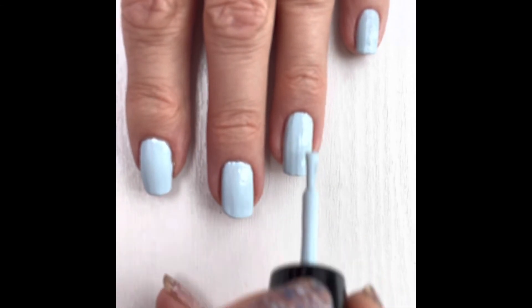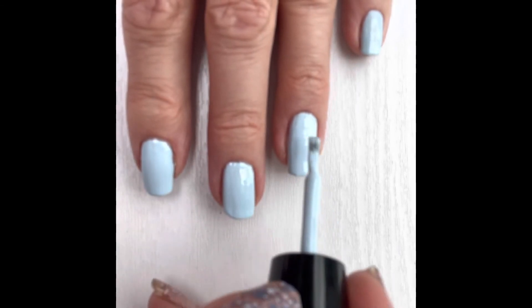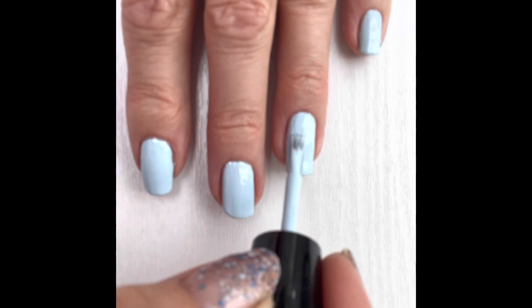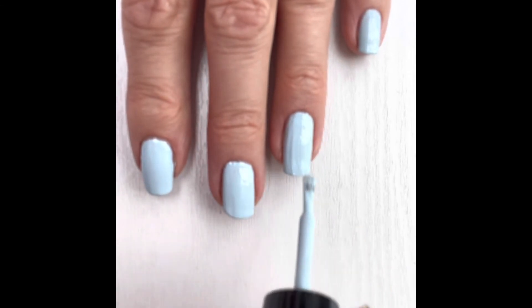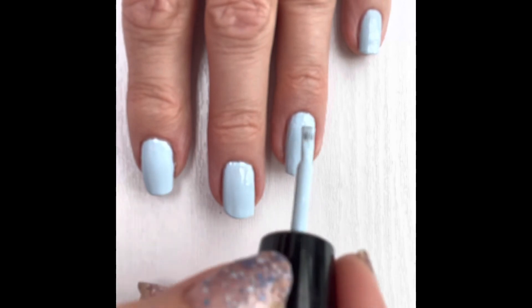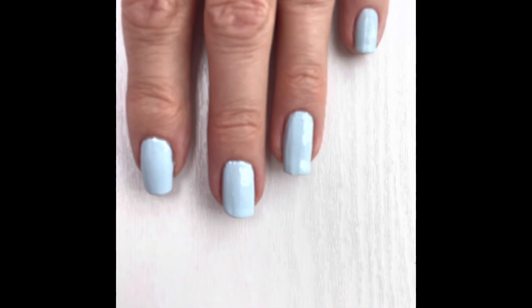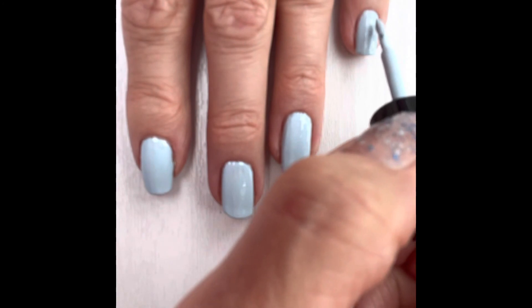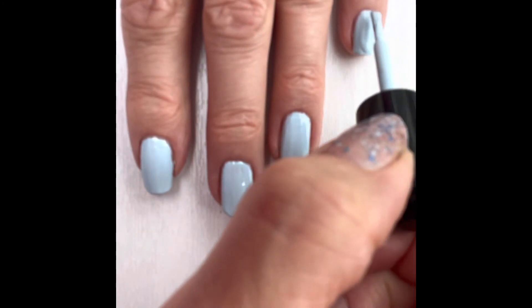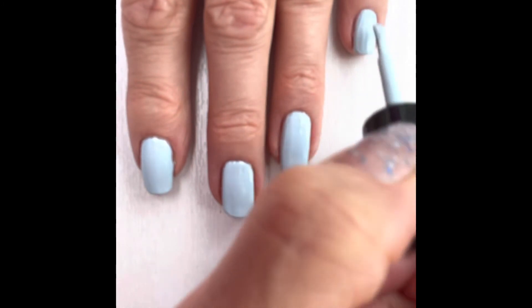On top of this I'm going to be using the Zoya Armor top coat, and then the speed dry drops, which help it to dry a little bit faster. Because being 10-free it does take a while for everything to dry, but it's worth it because it leaves your nails with a really strong, armor-plate finish. I'm hoping this manicure is going to last me for a good number of days.